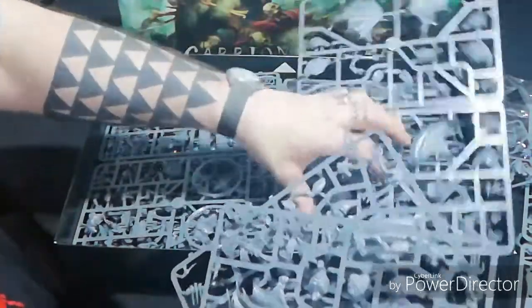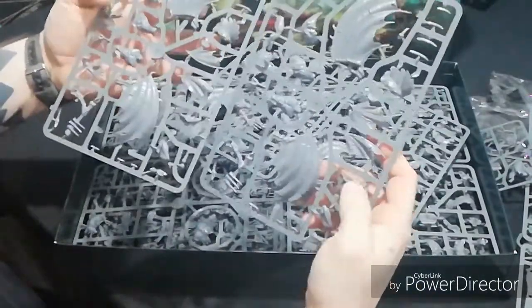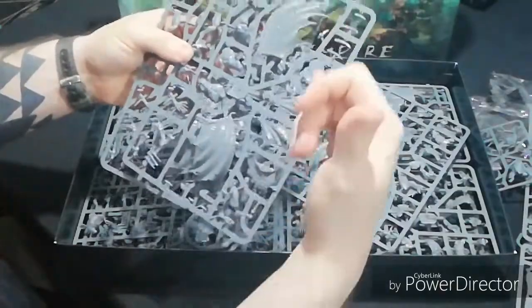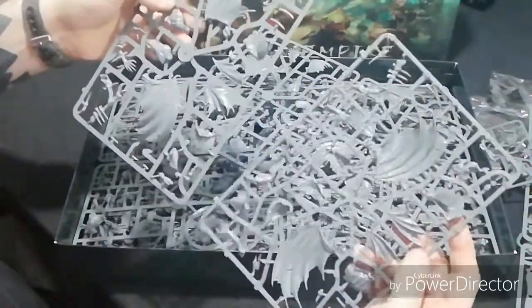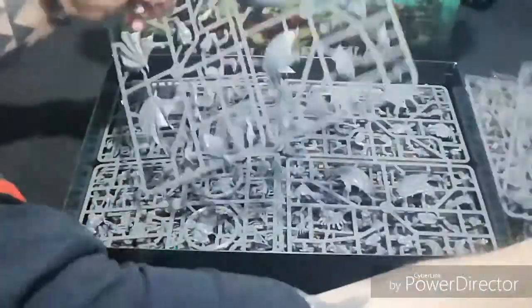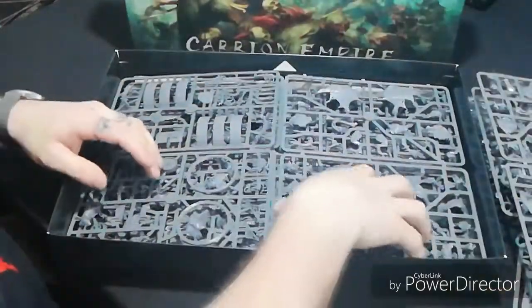Now we have - these will be your Crypt Horrors or Crypt Flayers. Let's have a look. One, two - and the same sheet as well, so we'll have Crypt Horrors. Nice big wings on there too, so there'll be your Crypt Flayers as well. Very nice detail. So we've got all of them - your Crypt Horrors and Crypt Flayers - and you get another sheet of them as well.